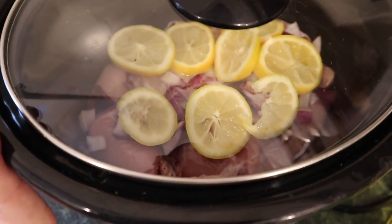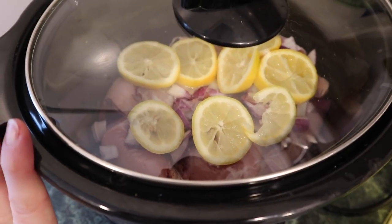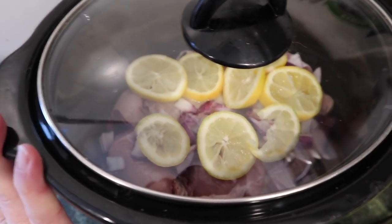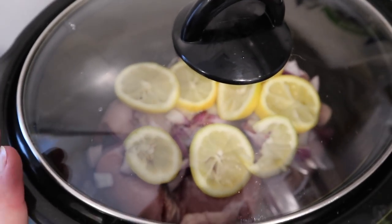Okay, and that's it. Pop it on high for three to four hours, but if you're doing it in the morning and it's going to be on all day, pop it on low for six to eight hours, and I will show you it when it is done.